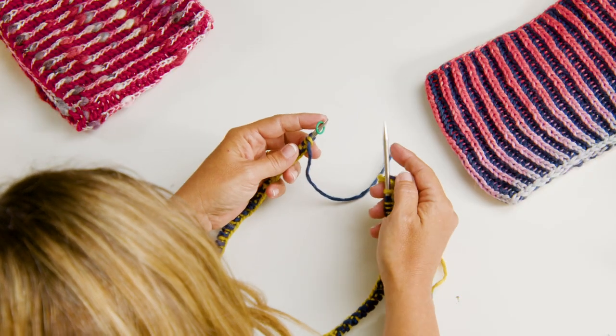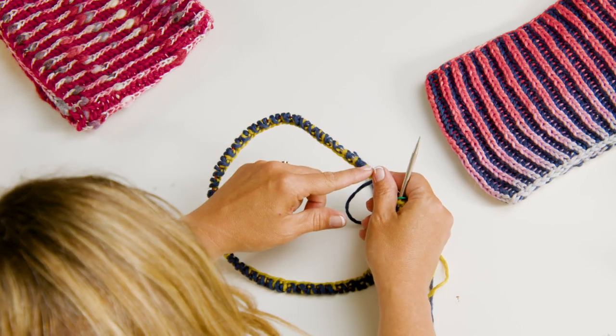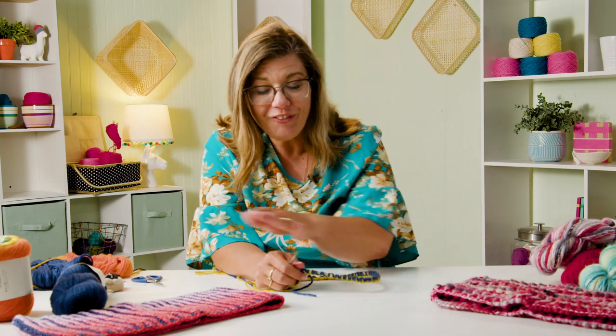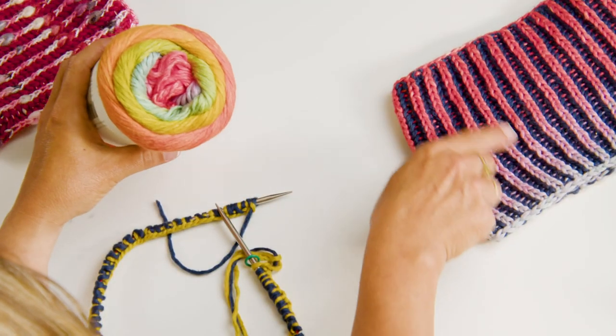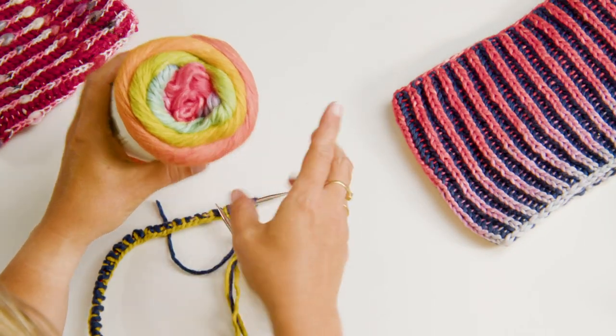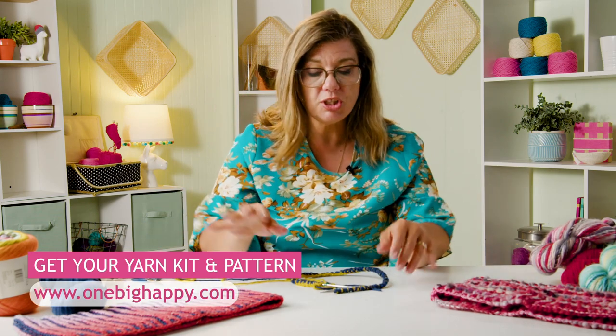I've got a stitch marker on here and I've finished the cast on and the setup. I did switch out my yarn - this time I'm using the yarn over here, and I'm at the yellowy-orange stage of my ball of yarn. This one has several colors in it. Don't forget you can get the kit at OneBigHappy.com where we have the pattern and the yarn, and you can choose which kind you want.